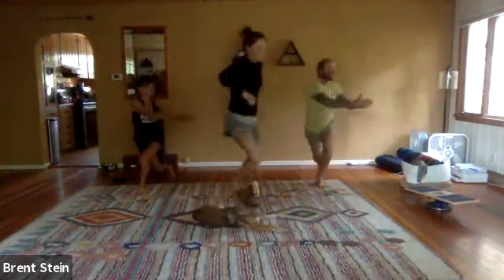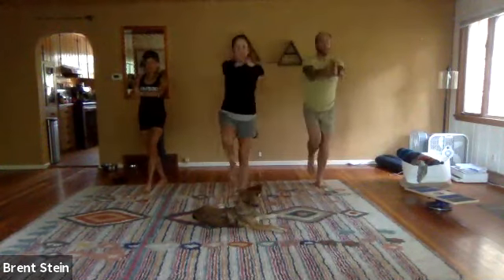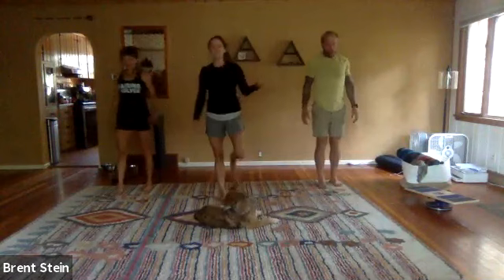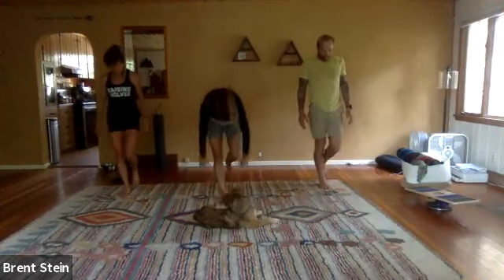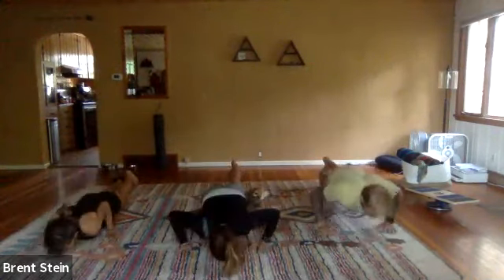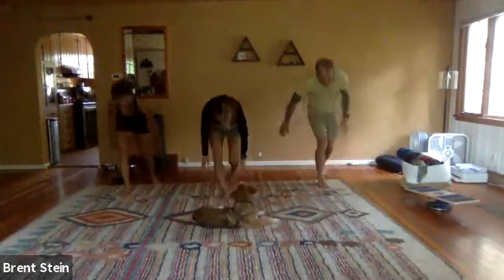Five of those. Then the same two things on the other side. Now you're balancing on that right foot, chin to the chest, roll down, walk the hands out, single push-up, walk the hands back to that right foot, stand up slowly. Four more.